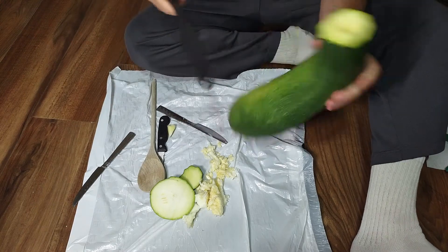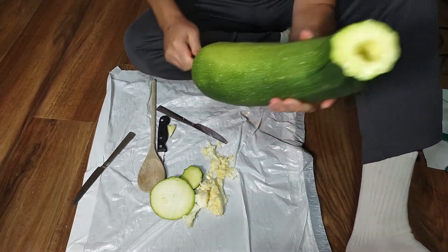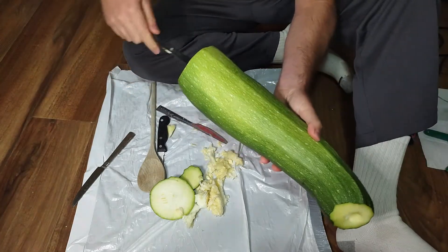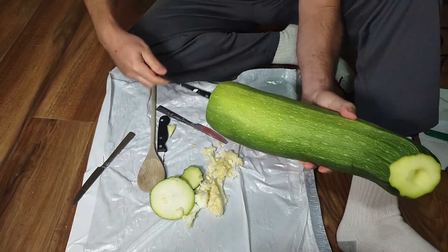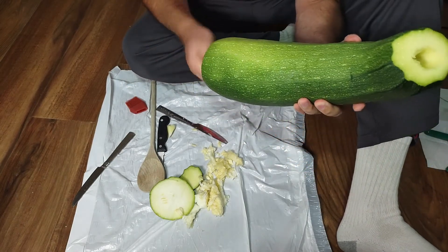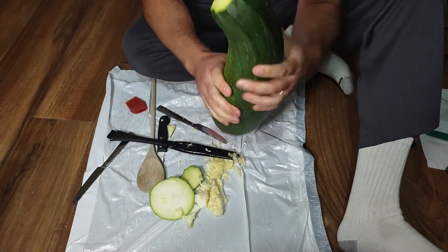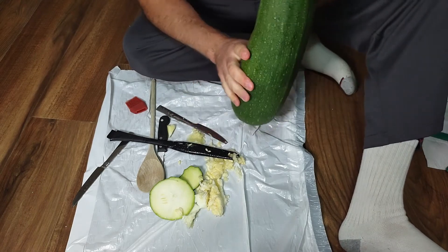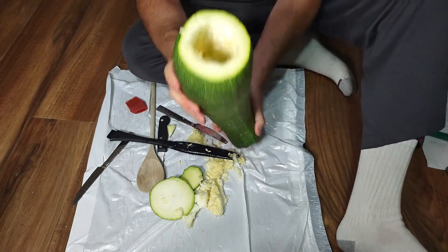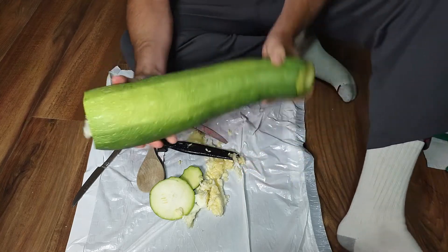That should loosen up a lot of the seeds. Just looking for the longest-handled stuff — I think that's too wide. This is actually like a basting brush but it has a really long handle. Let's get that hollowed out. I've got some air moving through it. There's still a lot of seeds along the side, so acoustically it's not going to sound very good, but let's go try it.